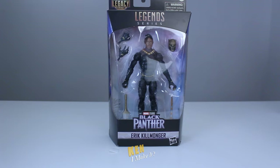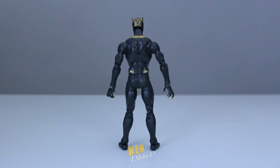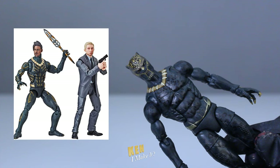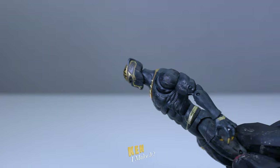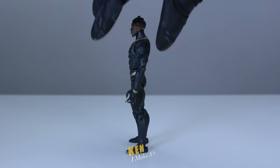I believe this is the third time this figure has been released. I actually didn't get the first two. The first one looked too much like Black Panther when I first saw it. The two-pack was super cool with all the gold details. I remember wanting to get it, but I didn't want Everett Ross. I'm not super interested in figures wearing suits, so I ended up skipping that one too. With this third one, they made some improvements on the masked head. It's more screen accurate with the gold, but they didn't do the gold details on the body. And I also like that they included the masked head as well.